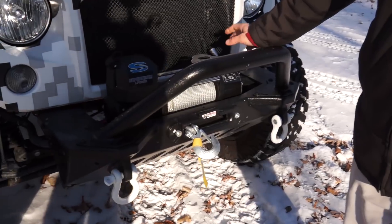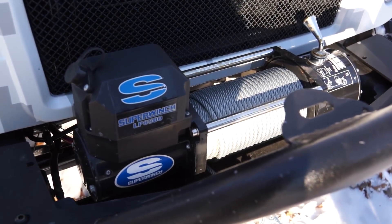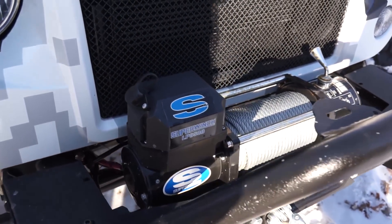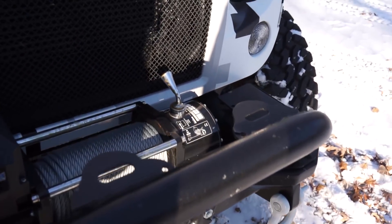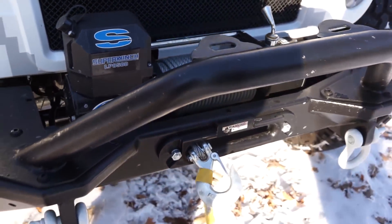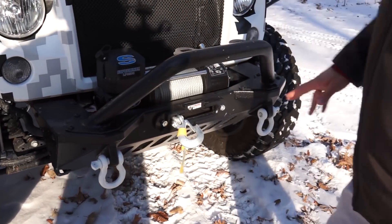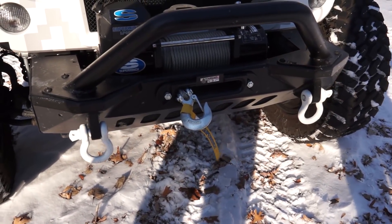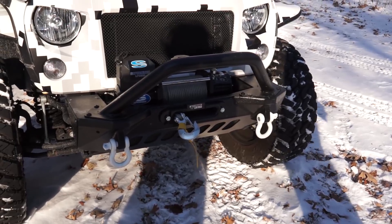It does have a winch — it's an 8,500-pound winch, which is right around where you'd want to be on a Wrangler. Typically you want twice as much pulling power as the vehicle weighs, so on a 4,000-pound vehicle an 8,500-pound winch is fine. It's mounted in a stubby bumper — they replaced the factory bumper with a stubby setup to accommodate the winch. There are also D-rings on the front where you can hook someone up and manually pull them out, or get yourself pulled out if needed.